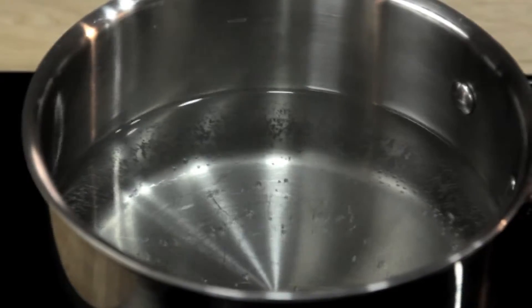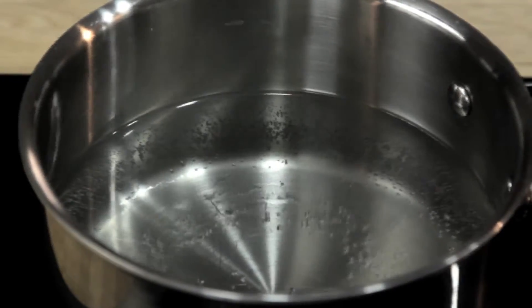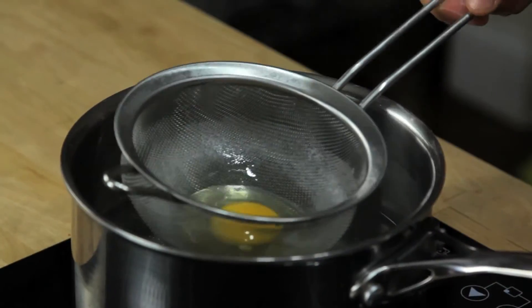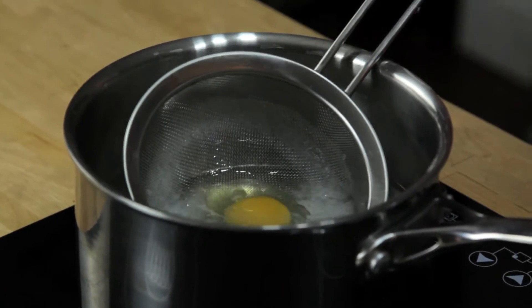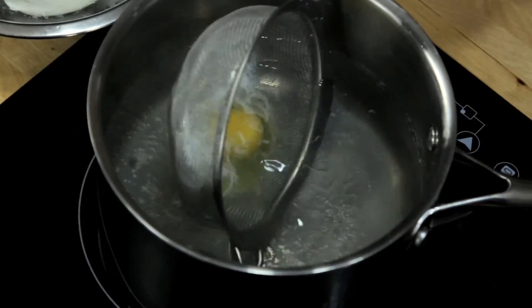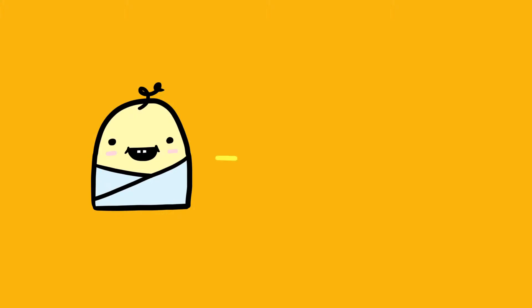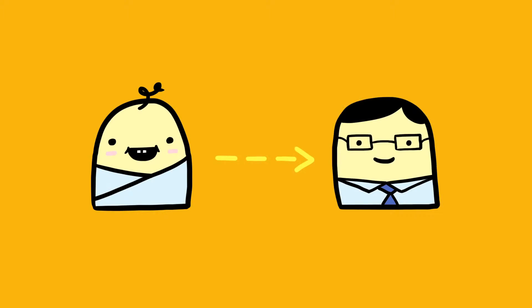The strainer is also the ideal tool for lowering the egg into the water. The water should be at 180 degrees Fahrenheit — just quivering but not quite simmering. Gently lower the strainer with the egg into the water, move it back and forth to make sure the egg isn't stuck, then carefully roll the egg out. Using a round-bottom strainer and this rolling motion helps ensure a nice, tight poached egg that's, well, egg-shaped.